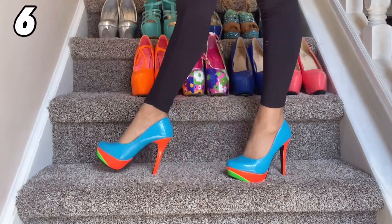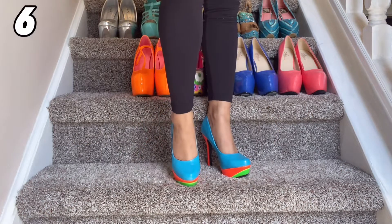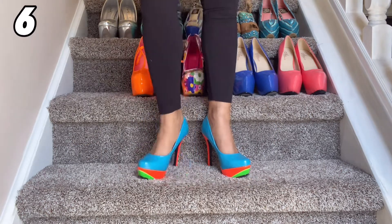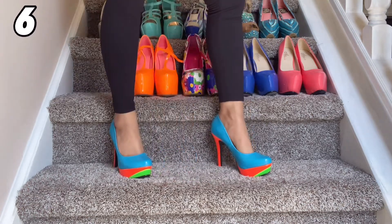This next pair is so incredibly fun. We have like another color block style neon situation going on, but these colors are gorgeous too with the blue, the orange, and the green. I just wish the heel height was just a little bit higher, but this is an incredibly fun looking shoe.